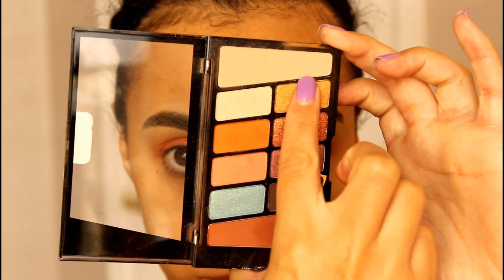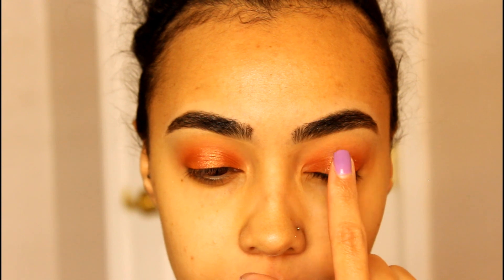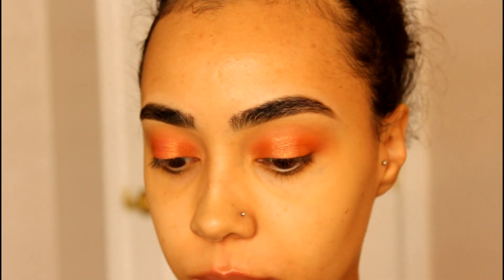Taking that gold shade, I'm just picking it up on my finger and tapping it on the center of the lid, just brightening up the lid a little bit. So these are what the eyes look like so far — really, really pretty. I'm going to do my lashes off camera and my face makeup.